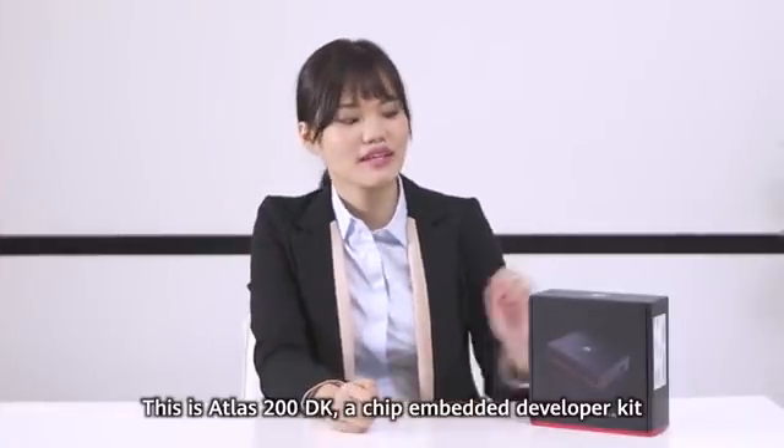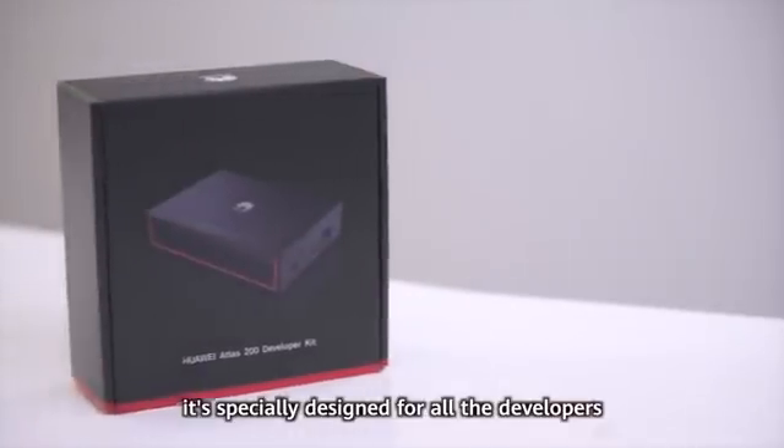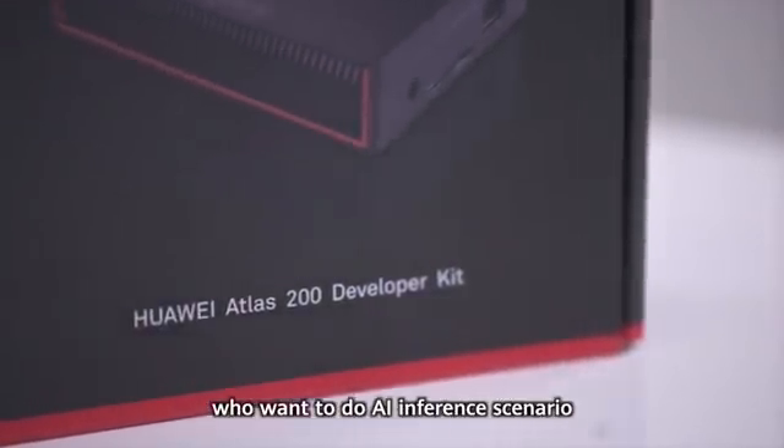Hi guys, I'm Tiffany. This is Atlas 200DK. It's a cheap and beta developer kit, specially designed for all the developers who want to do AI inference scenarios.